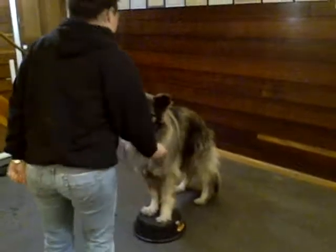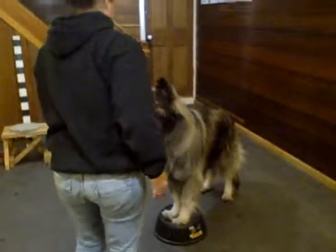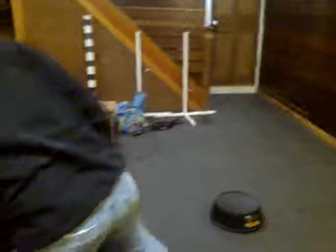So your marker's a little late. You need to mark him as soon as his feet move so he knows what he's being marked for. I'm marking the first foot. Excellent. Beautiful. Exactly. So let me just take a second and think about it.